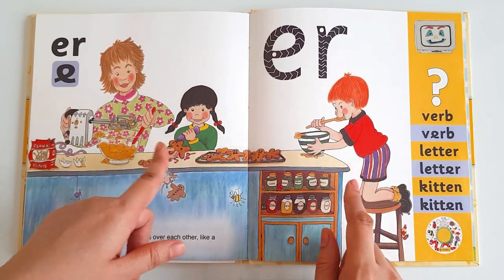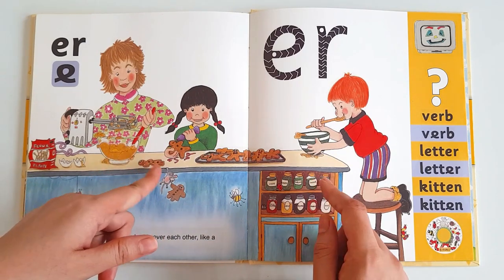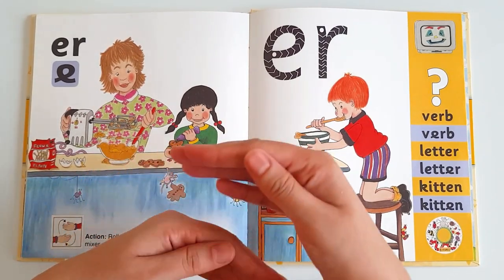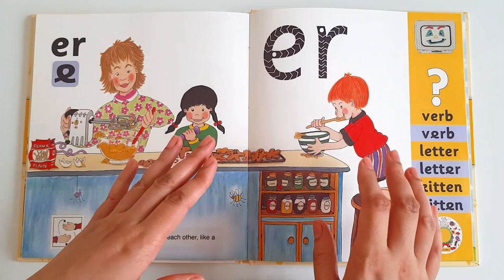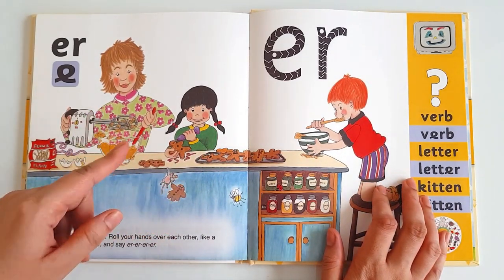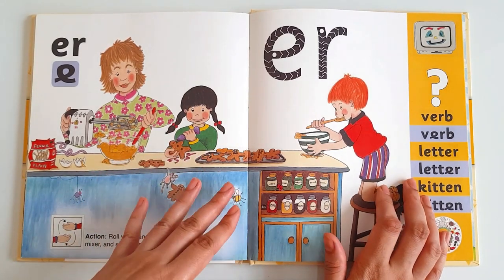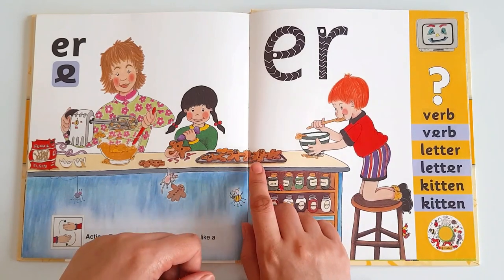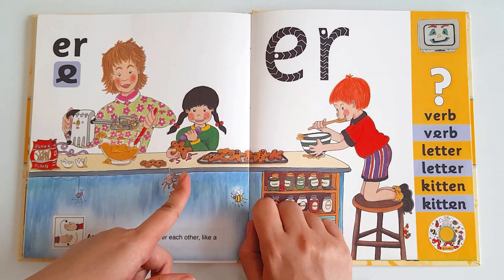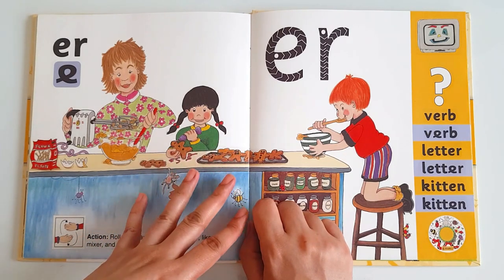When Jennifer and Taylor see the mixer, they also start pretending to be a mixer and start saying: uh, uh, uh, uh, uh, uh. Now the mixture is ready to pour into the molds. Her mother pours the mixture into the molds and bakes it in the oven. After a while, the gingerbread is ready. Jennifer decorates it with some chocolate syrup and they are ready to surprise their father with the homemade gingerbread.